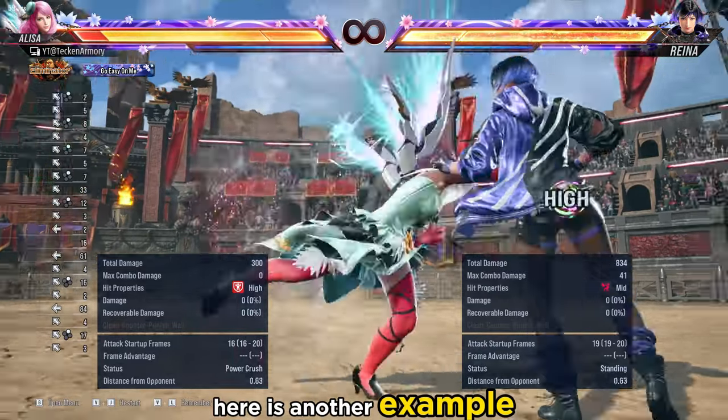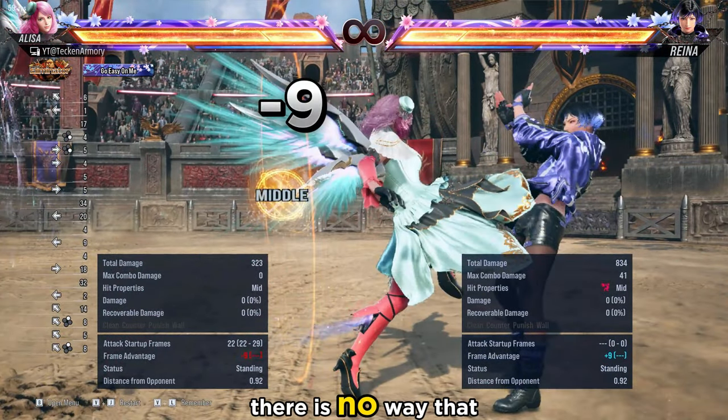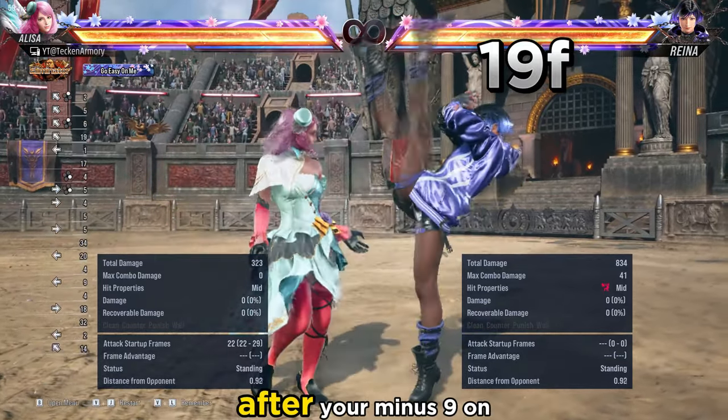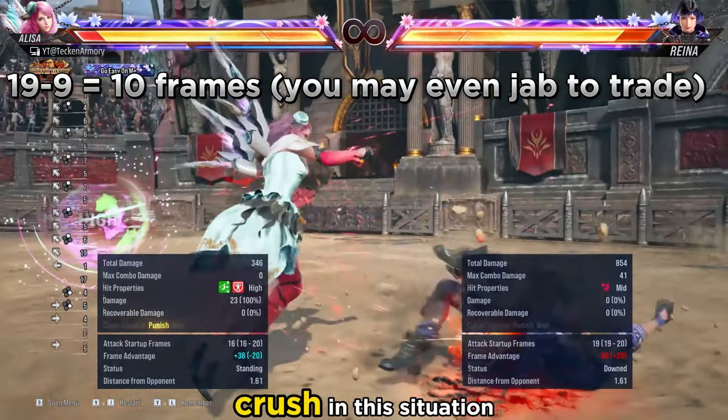Here is another example. If you do a move that is minus 9, you might think there is no way you should use a Power Crush here, right? But if you observe that your enemy likes to use a slow plus move like this one after your minus 9 on-block move, you can use a Power Crush in this situation.